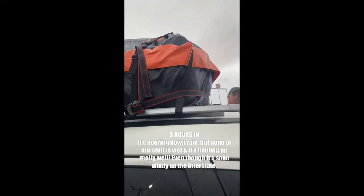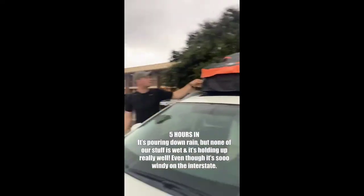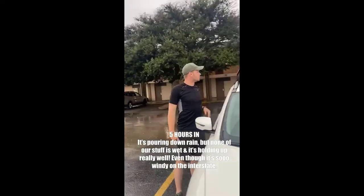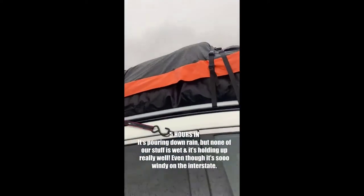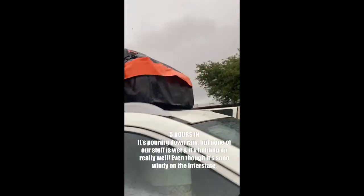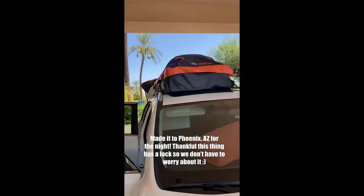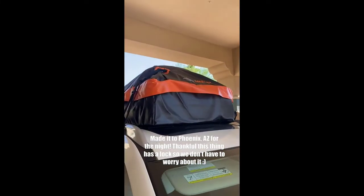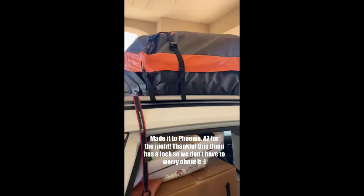We are five hours into the trip and everything is still looking pretty great — five-star review, yes. Lots of gas being used, but that's expected. We are officially in El Paso. Now we're in Phoenix, Arizona, and it's still holding up very well.